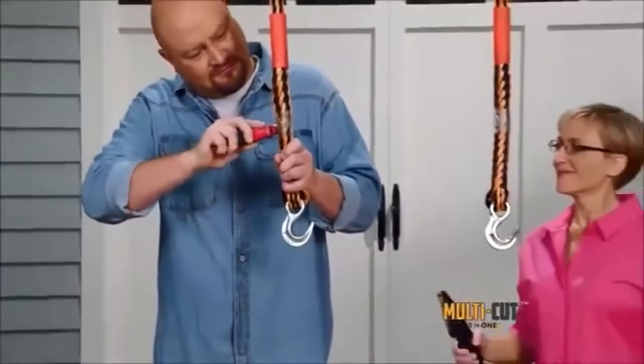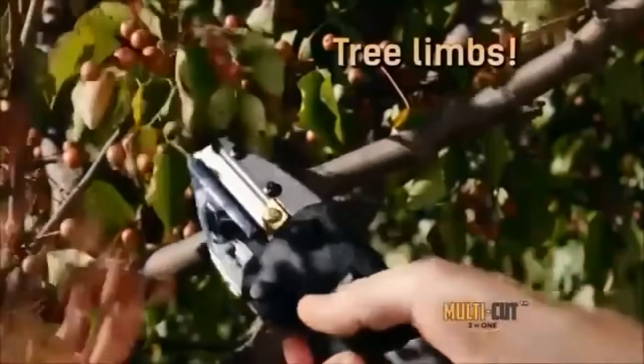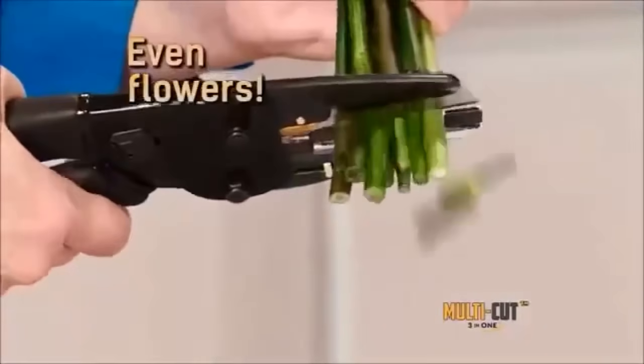Other tools just can't cut it, but even this 10,000 pound strength toe rope is no match for Multicut. It's strong enough to cut tree limbs, but gentle enough to trim flowers.